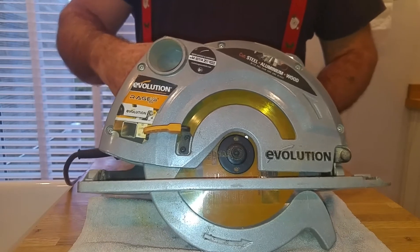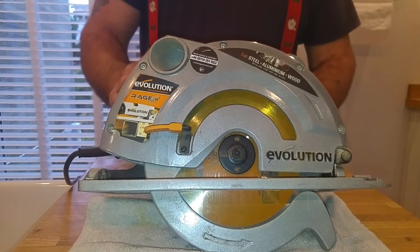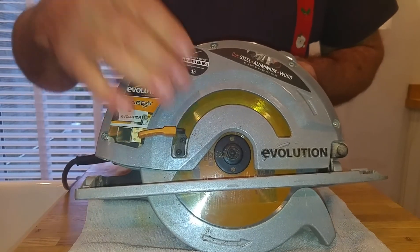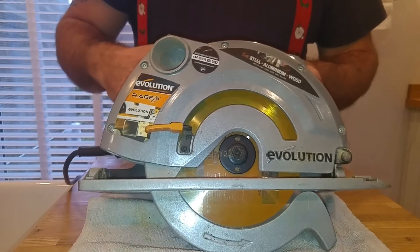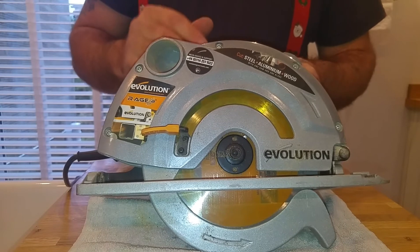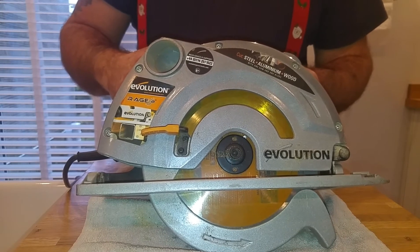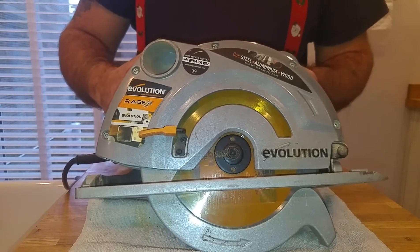I can't fault this Evolution Rage B 185mm saw — it's been good to me and just continues to work. It's got a new blade in it now, like a hot knife through butter. If all you were cutting was wood all the time and weren't cutting anything to take the blade off, that blade would just last forever. It's only because we've cut metal and gone through nails — generally abused the saw — that we wore it down.